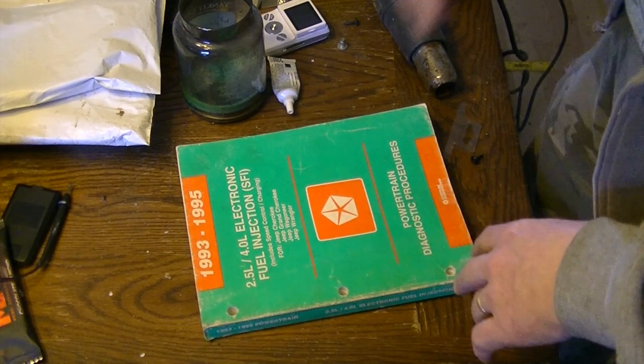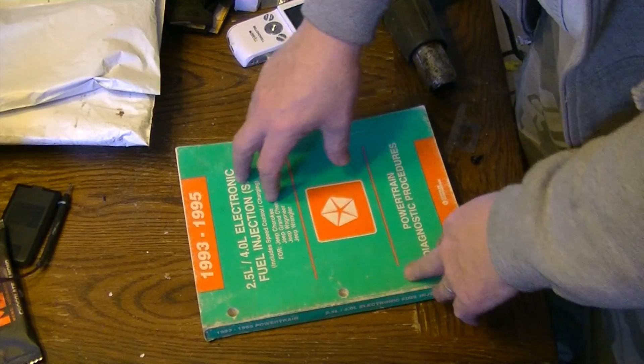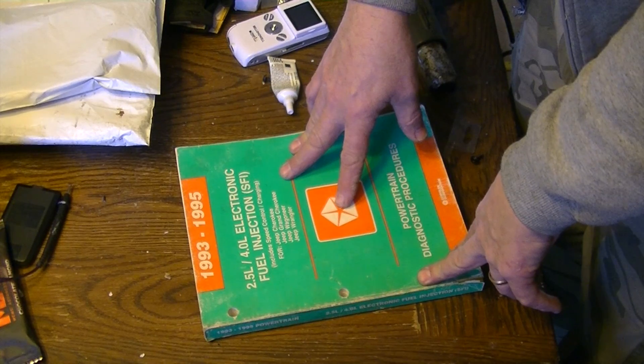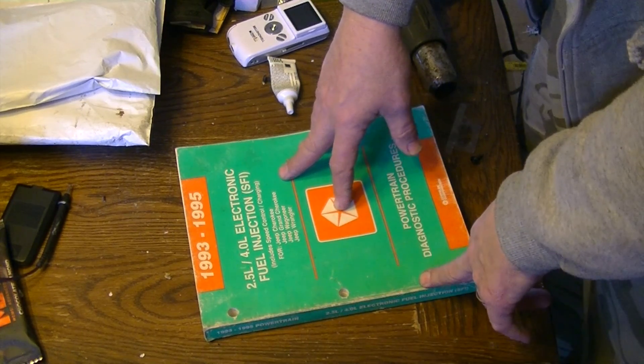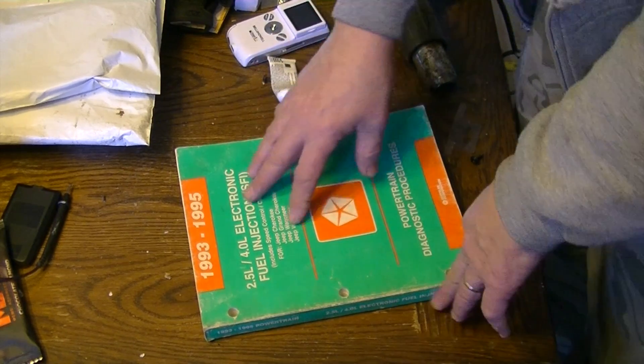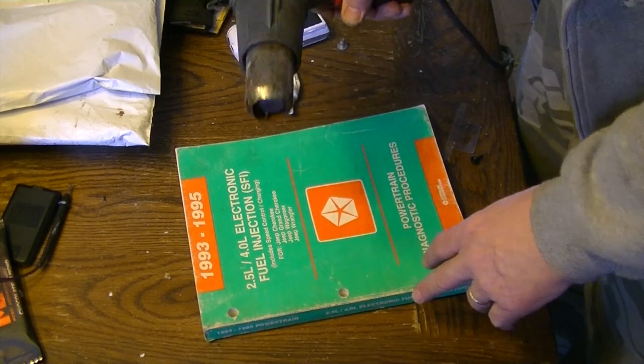Now, if you look at the bottom of this video, there's going to be a link. I'm going to show what I did with the book here in just a minute — I ripped it apart and I'm scanning it into a PDF. Here's the book I'm going to be working on today. I found that I like PDFs way more than paper books — they don't get dirty and it's easier to look things up on the computer than flipping through a bunch of pages. So the first thing I'm going to do is disassemble this book using a heat gun.